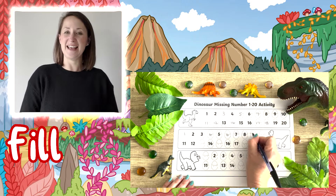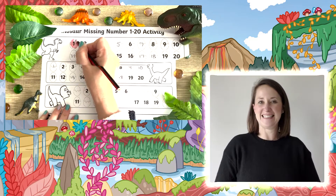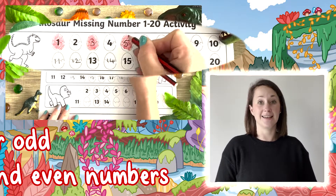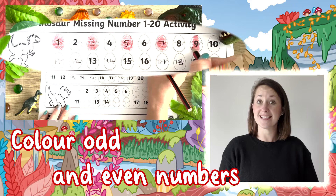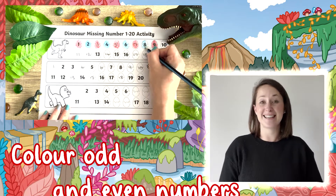Can children fill in the missing numbers on the dinosaur eggs? Once completed, why not ask children to colour in the odd and even numbers, taking this a little bit further and deeper into understanding numbers.